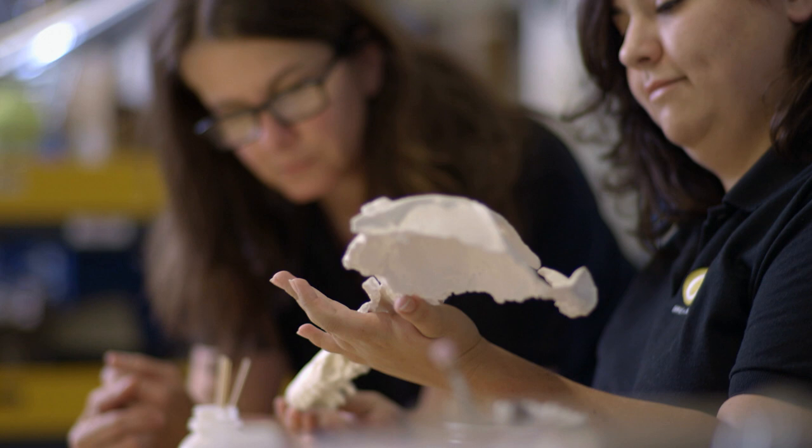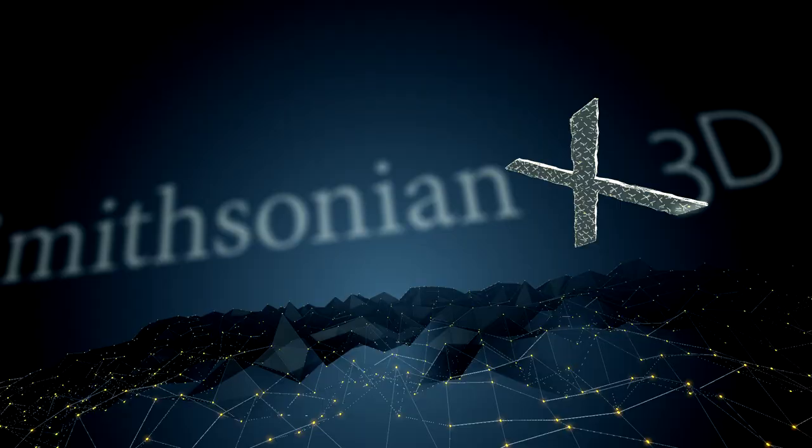I've been working at Smithsonian for 21 years, making models for exhibits. When 3D digital work started to come along, I got a taste of it. It's pretty much all I want to do now.